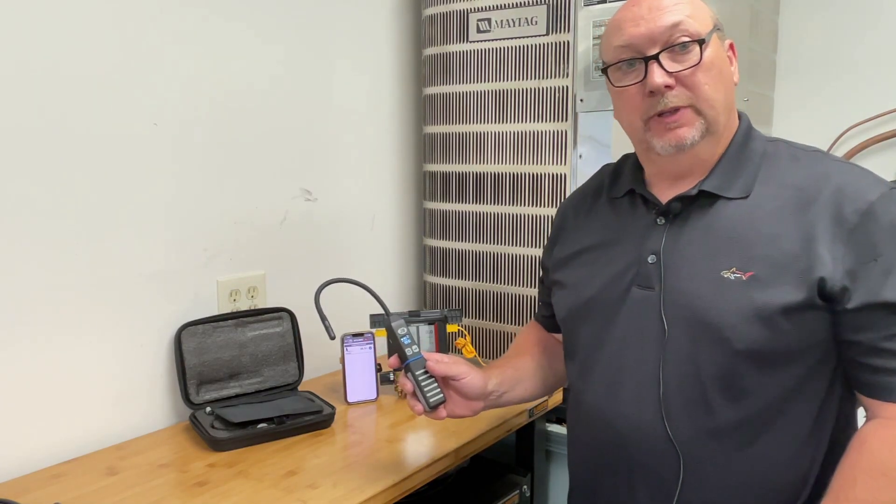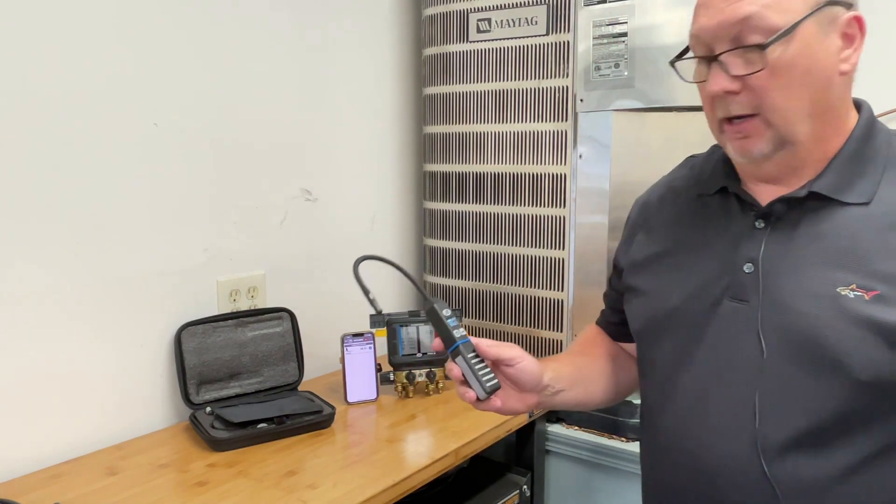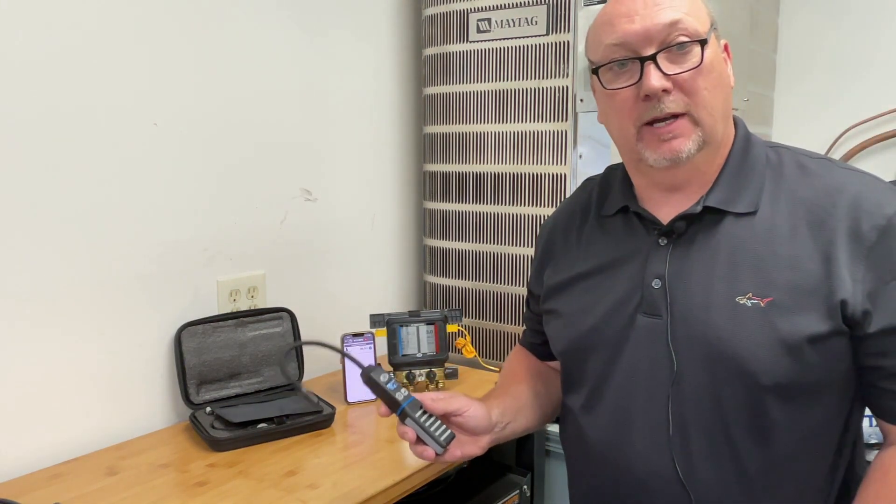Hello, Dave Madden here with JB Industries. I'd like to talk about our new psychrometer — it's a wireless psychrometer or hygrometer.